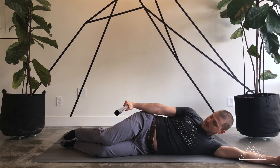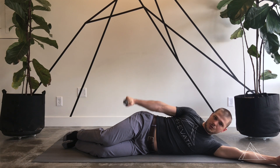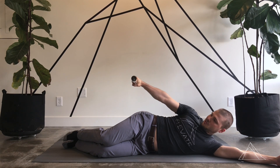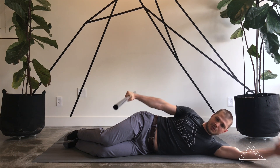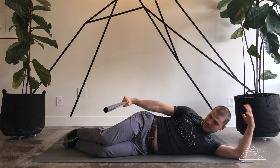The movement here is just a slight up and down movement with my arm. I can go nice and slow and controlled, or add a little speed to it as well. We're just trying to work the little muscles up in the upper shoulder and the rotator cuff area.